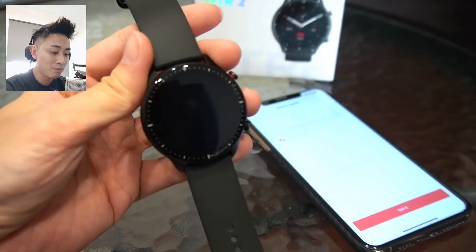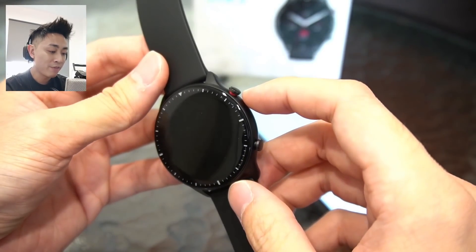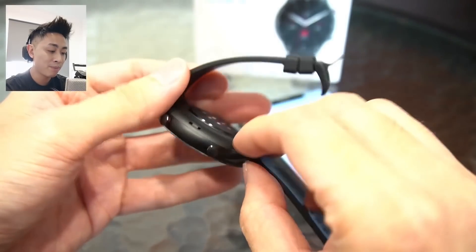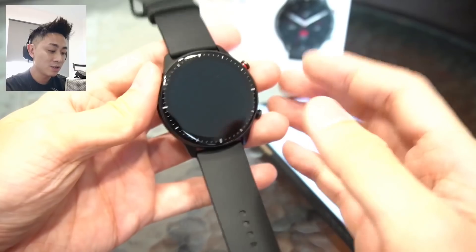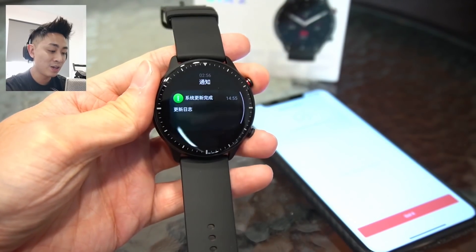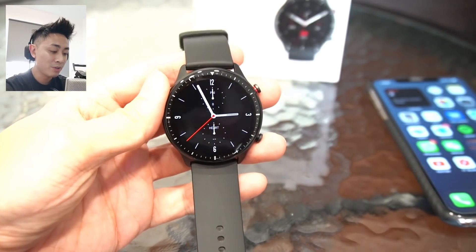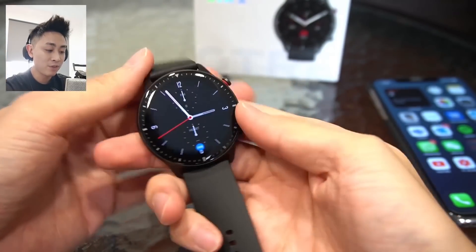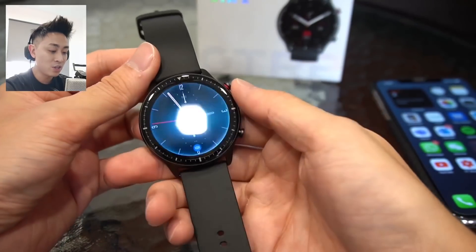Moving on, let me zoom in a bit more to the watch. You can see the dials here — this is how it looks. We do have a top button highlighted with a red ring, which is probably a quick shortcut button. On the back we do have these latches. So this is the GTR 2 in detail. The watch has started up now — let me reduce the brightness a little. Here we have the GTR 2 fully loaded up.